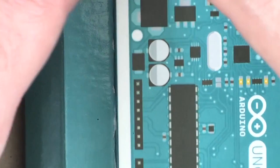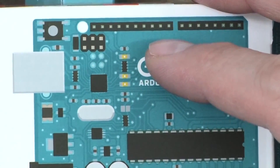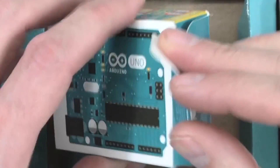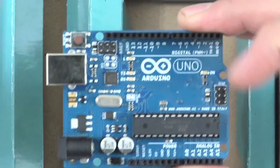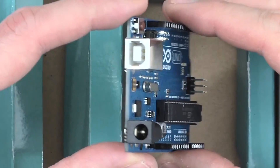And then finally, we have an Arduino Uno. The Arduino Uno is the piece that makes everything happen.